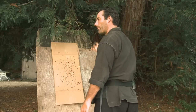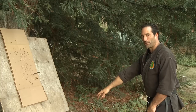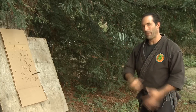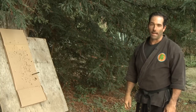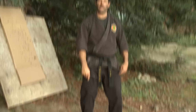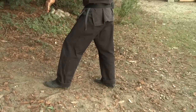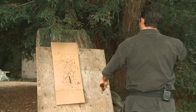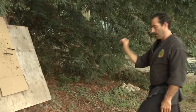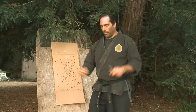If your shuriken starts to tumble forward and bounces off the target, that means you have an over-rotation issue and you need to get the brushstroke down more to project it straight. The only way to get this basic throw down is by throwing a lot. Try it with your feet parallel at first, then if you want, put one foot forward and do the same basic throw, sinking into your body and letting it come forward.